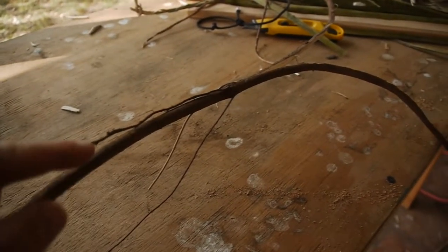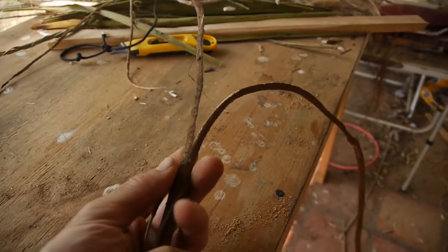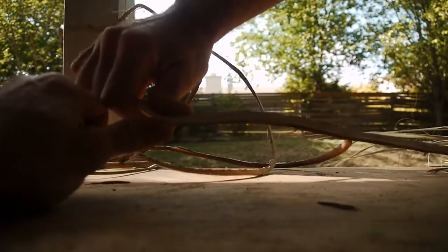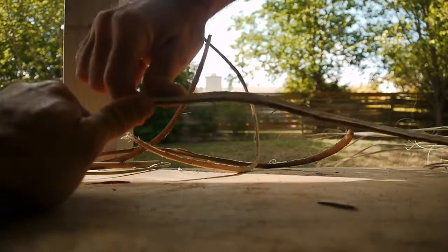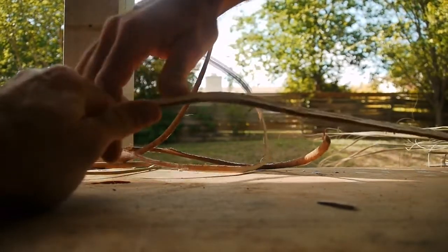This is how I split the root. I just cut it and split it by hand — thumbs on each side. If it starts to split more one way, I can apply more pressure on that side.